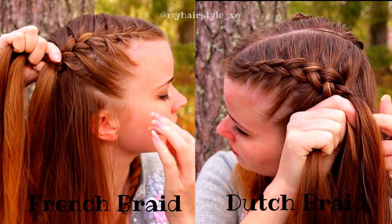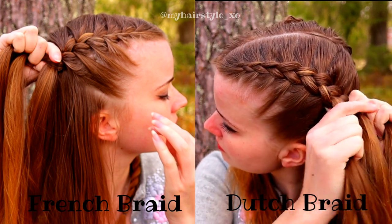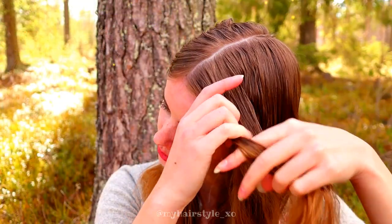Basically, the Dutch braid pops out a little bit better, and the French braid is a little bit covered under the strands you add in.